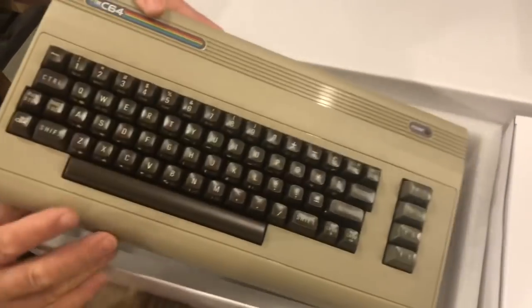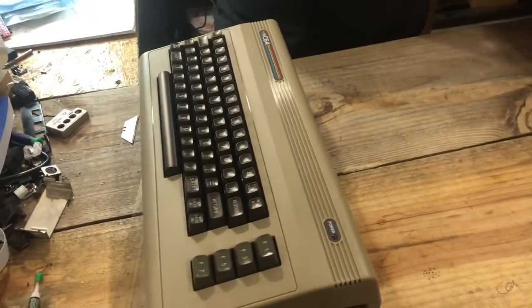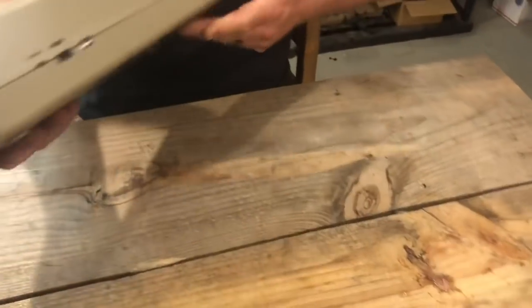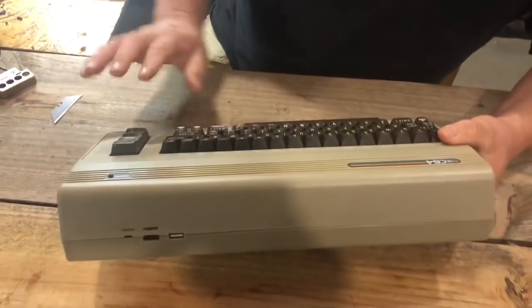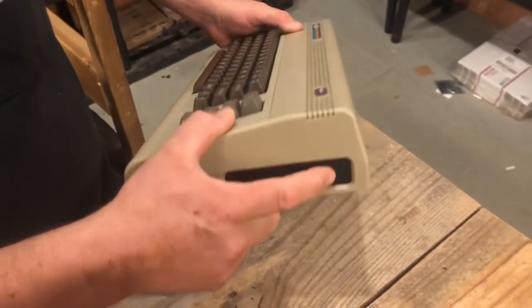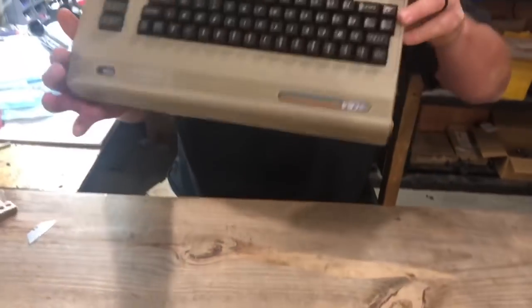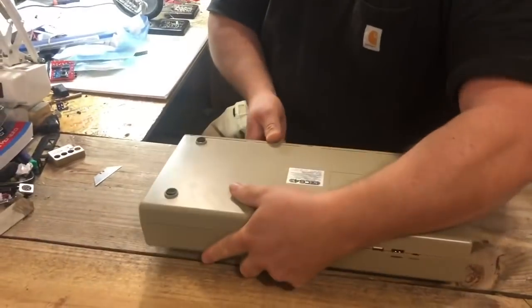Looking at just the computer: first thing you notice is the absence of any ports on the back, which we didn't expect based on announcements. You've got your power, HDMI, and a USB port there, three USB ports on the side, and a power button. On the bottom you can see regular screw holes just like you'd have on a normal 64, which is going to beg me to open this thing up — so Rodney, I'm going to open this puppy up.